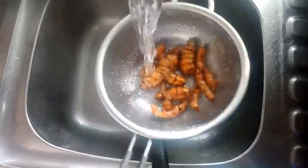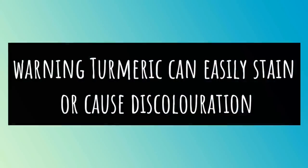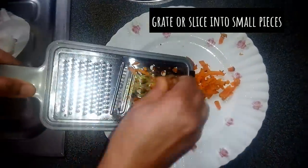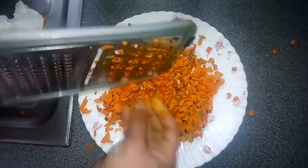Rinse it with cold water to stop the cooking process. I'll be grating the turmeric with my grater because I want it to dry fast, but if you like you can cut it with a knife into smaller pieces.